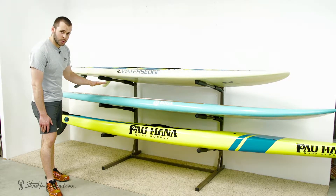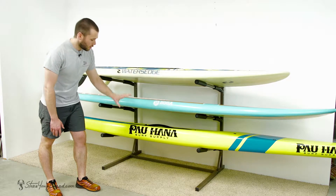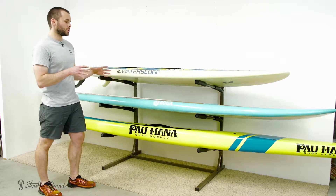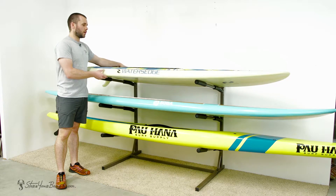Each level is 11 inches apart, so you should be able to fit anywhere from a thinner flat water SUP all the way up to a thicker touring or racing SUP — should be no problem. Each level is 28 inches deep, so there should be plenty of space to fit even your wider boards, with a slight bit of overhang but plenty to grip it nice and firm.